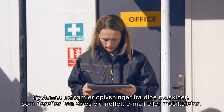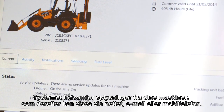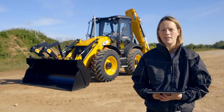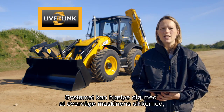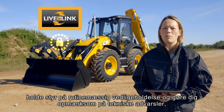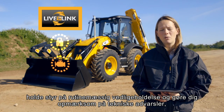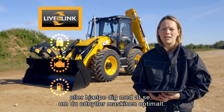The system collects information from your machines which can then be displayed via the web, email or mobile phone. Most JCB backhoes come fitted with LiveLink as standard. The system can help you to monitor the security of your machine, keep on top of any routine maintenance and make you aware of any technical alerts, or help you to understand whether you're getting the best out of your machine.